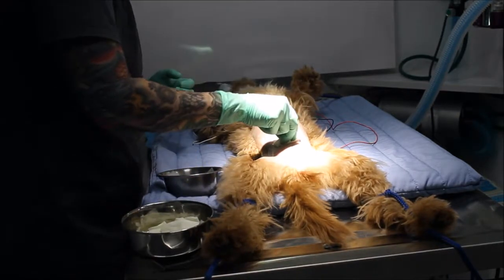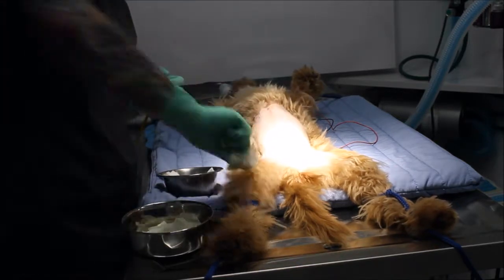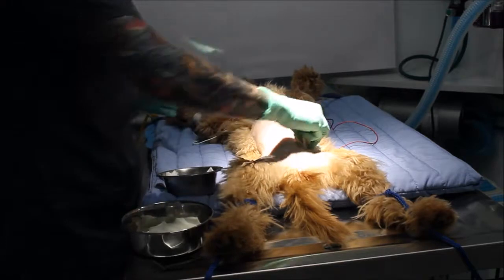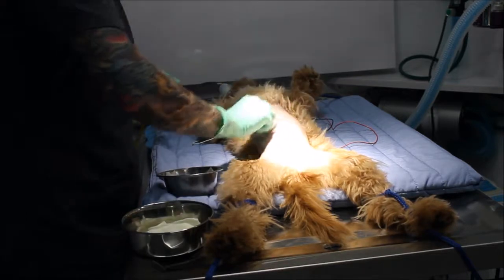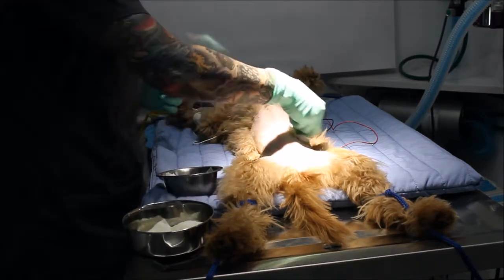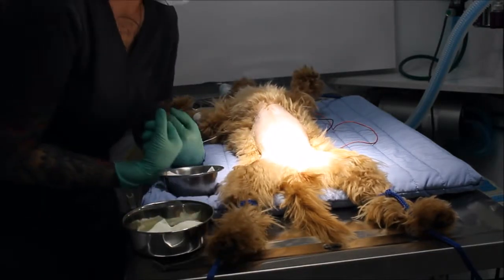Discard that one. Continuing with additional passes — one more time. Okay, so now she is ready for surgery.